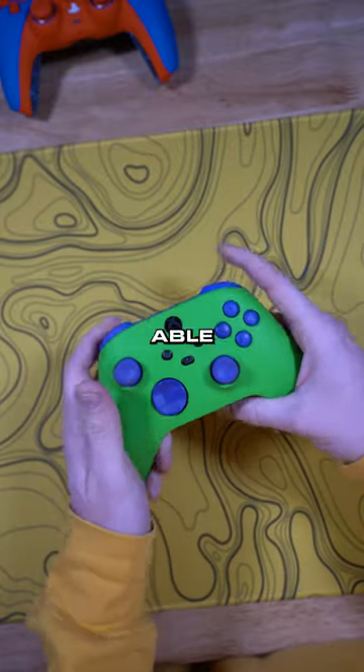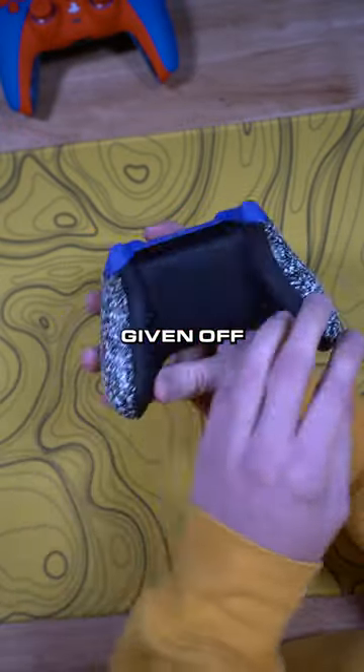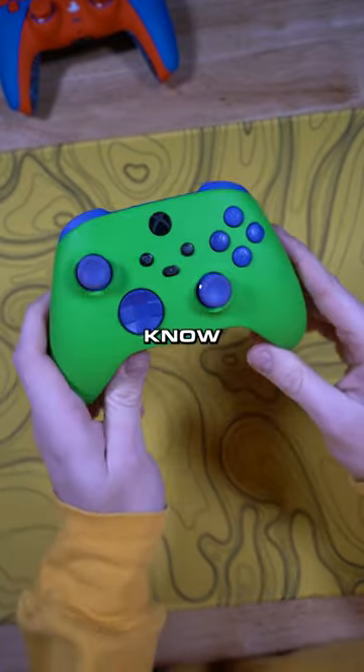I'm sorry man, I'm not going to be able to do that for you. But dude, this controller is 10 out of 10. Love the green, love the purple, love the Hulk vibes this thing's giving off — and you don't have to take your fingers off the joysticks to hit these front buttons anymore. Hopefully you get used to that. What do you guys think of this build? Let Big Boy know.